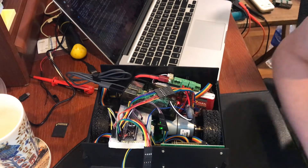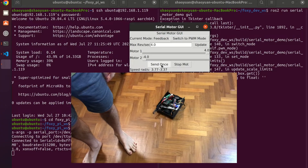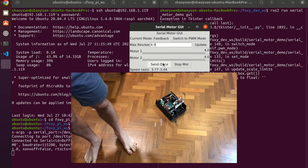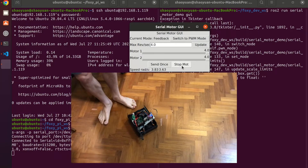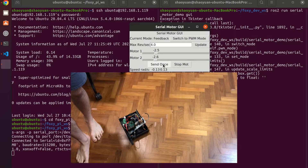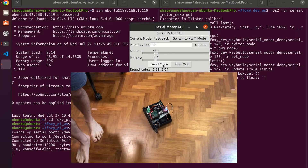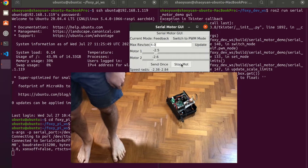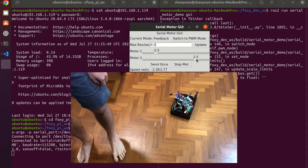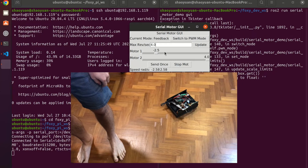Let's put it on the floor and see it drive around. The wheels are spinning, and if I set them both to 4 it drives straight. I can stop the motors, go in reverse - but slowly. And let's make it turn. Now let's make it go straight.